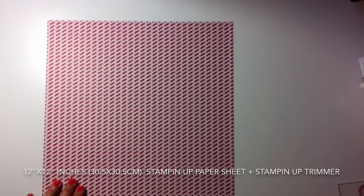I just follow those scoring lines and fold them as I'm doing here. You can see the scoring lines a little bit — and this is the bottom of the bag. It's just as simple as that.